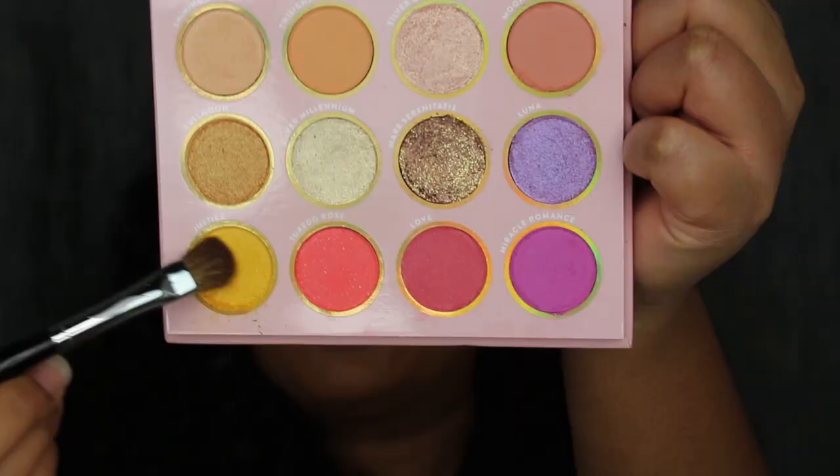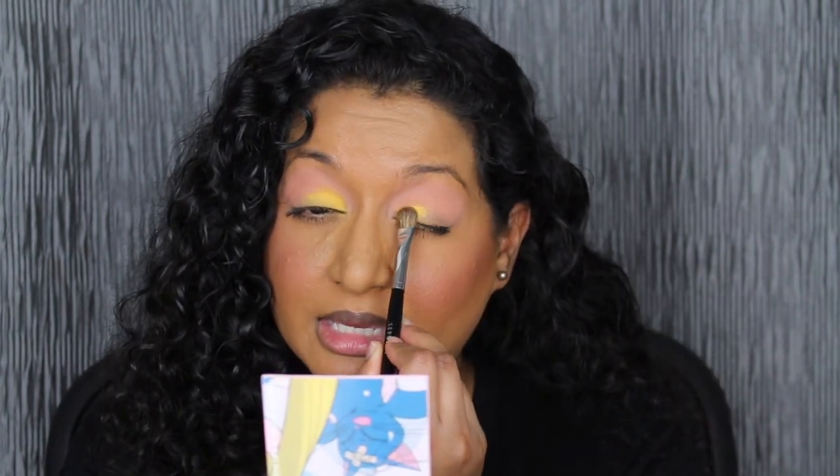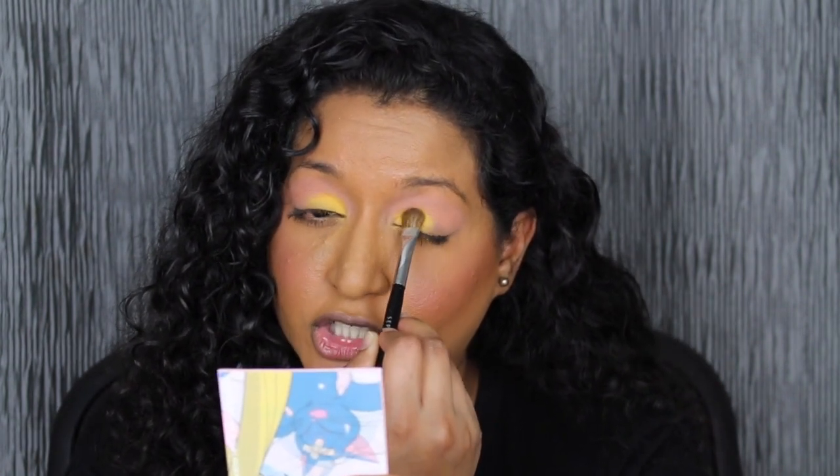Swapping to a flat brush, I'm going to take the shade Justice. There's a little bit of fallout — I was not expecting that. I'm placing Justice in the inner part of my lid and packing that shadow. I'm loving the shade Justice — it made this side of my eye pop. It just brightened up my eyes.